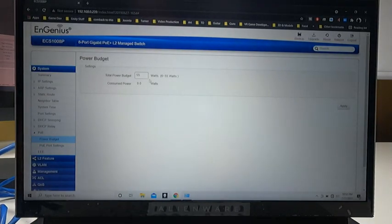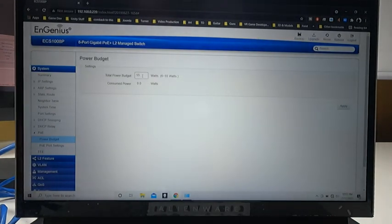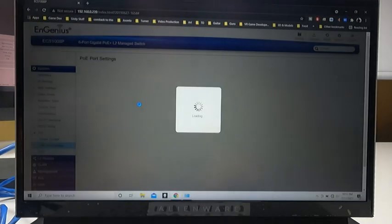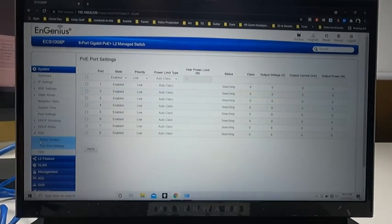Here is the PoE power budget — this is where you manage power across all ports. You can change any port from 6 to 55 watts. So if your hardware requires a certain amount of power, this is where you modify it. Here are all eight ports — you can modify each one individually. Right now we're running at 55, which matches the test we ran. You could change a port to 12 or 10, or if you plug in a camera that only requires 20, you can set that specific port to 20. Currently with nothing plugged in, you can see the ports show 'searching' — you can enable or disable each port state.